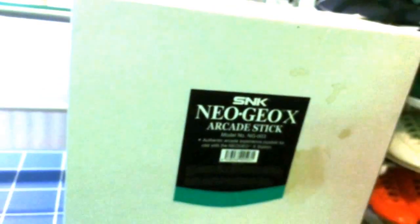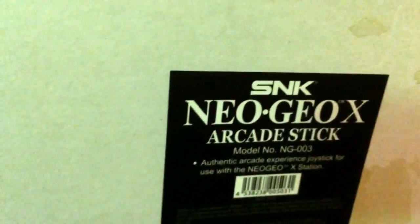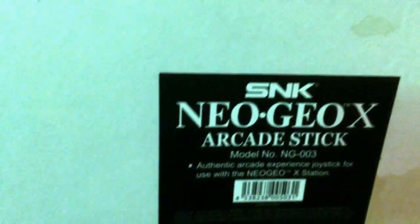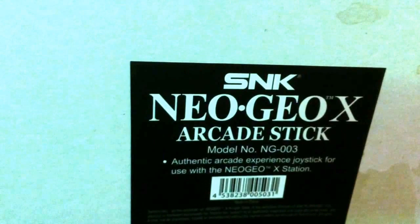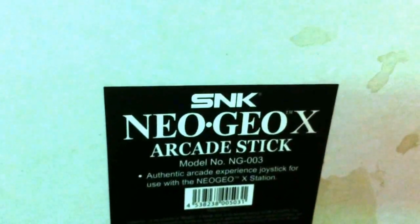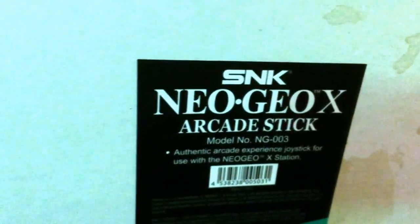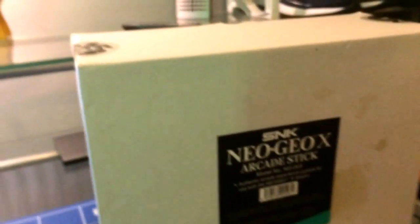Hey YouTube, how's it going? Bit of a random pickup today — not a pair of trainers but a gaming pickup. This is a Neo Geo X arcade stick. For those who don't know, the Neo Geo X was a pretty badly received retro emulated console that came out about a year or so ago, and it wasn't well received by the retro gaming community.